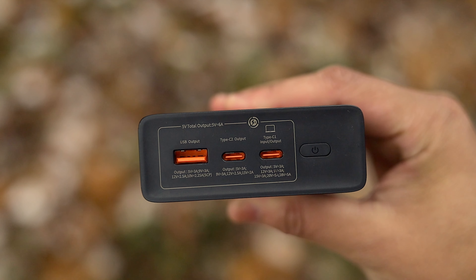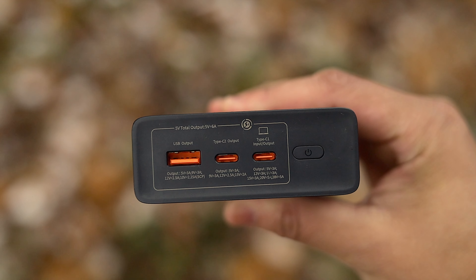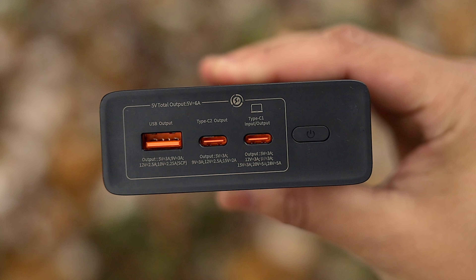As for ports, we have two USB-C and one USB-A capable of a combined output of 140 watts total. I will say, though, the C1 port will always have priority at 100 watts output, while the remaining two ports share the leftover power.